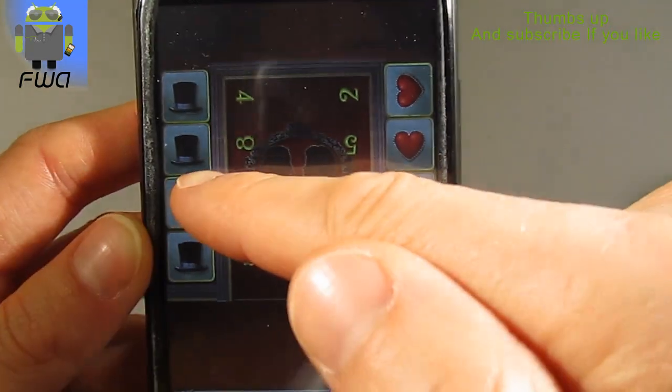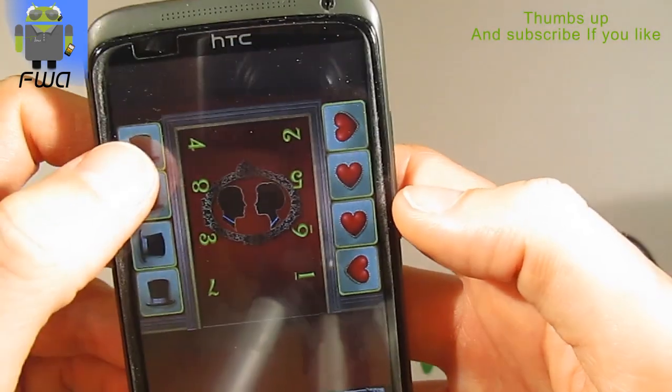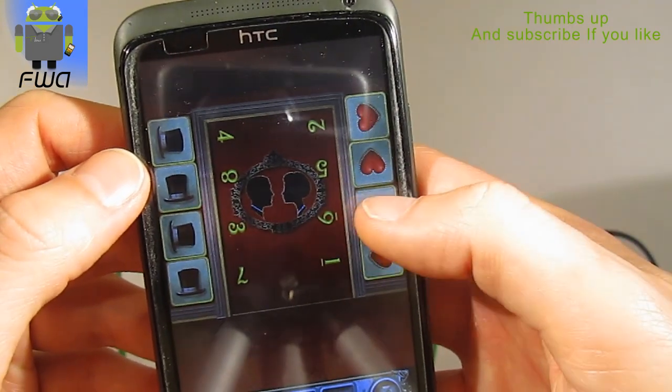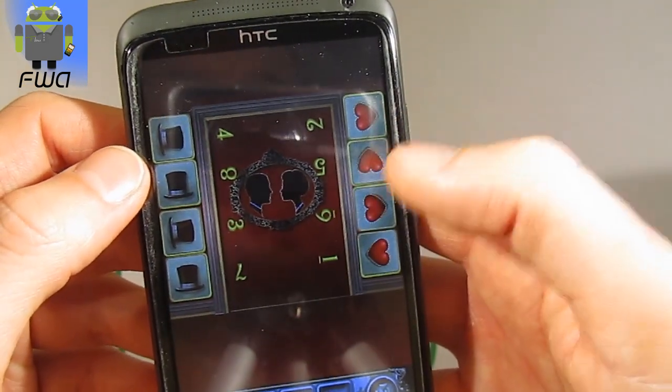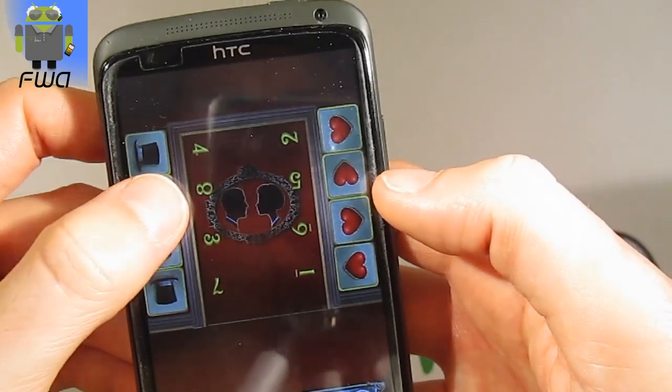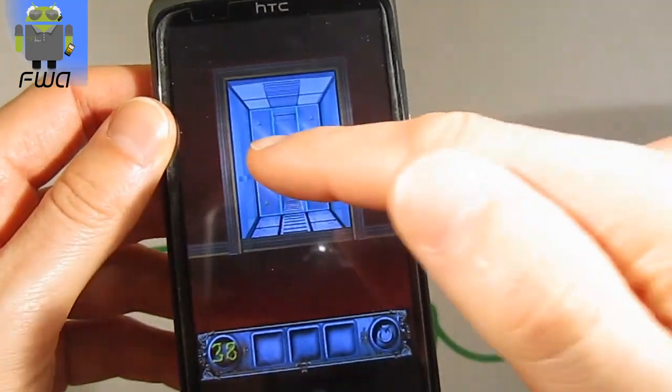Then use the three — it must be on this direction. Four on this direction. Five just like that. Six like that. Seven here, and eight on this position. And let's go for Level 39!